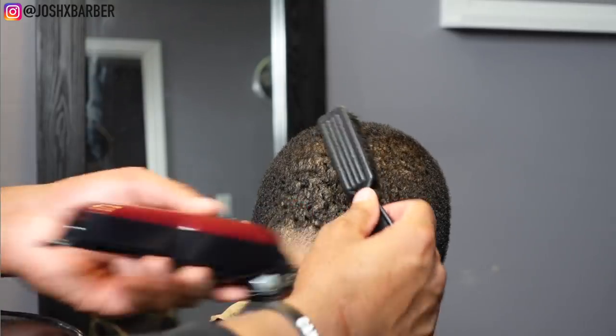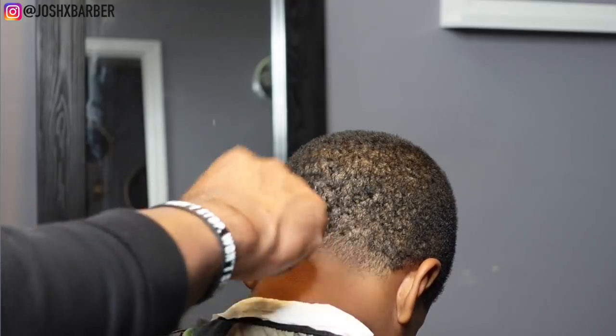To take out that guideline I'm going to come back with my half guard, just starting up under the line and flicking right up to it.